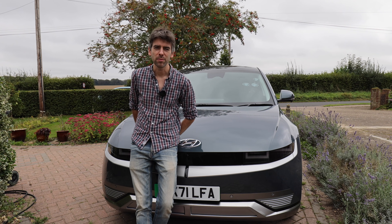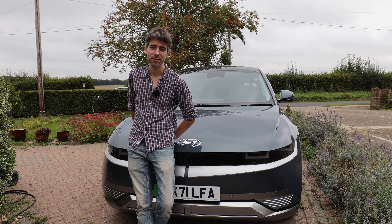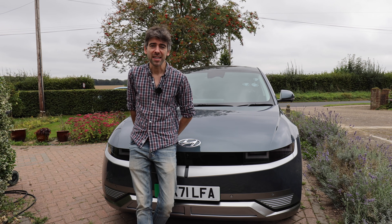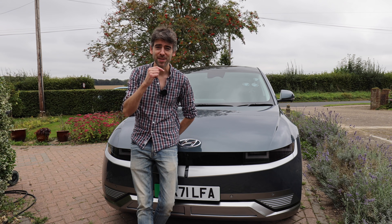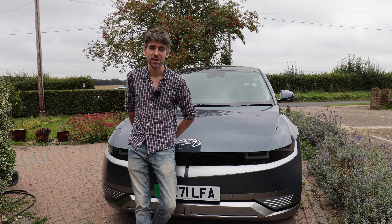That's it for now. I hope I haven't forgotten anything — I'm going to do so many videos about this car. If there's anything you want me to test, please let me know in the comments. Thank you very much for watching — please press subscribe and the bell icon to be notified of other videos. I'll catch you later, bye for now.